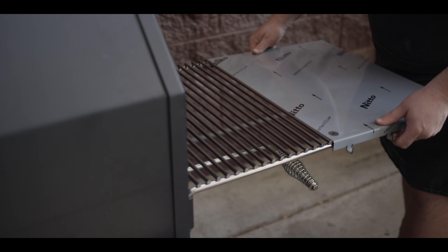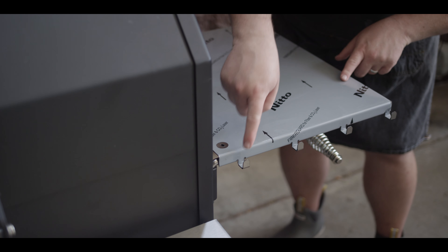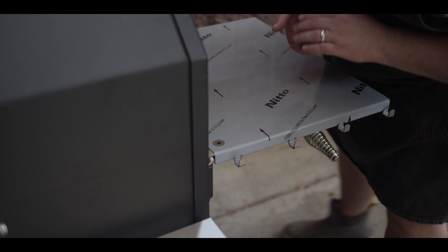Now the side shelf works exactly the same way, but even cooler about this thing is you've got four hooks now, so you can hang your utensils from the side.